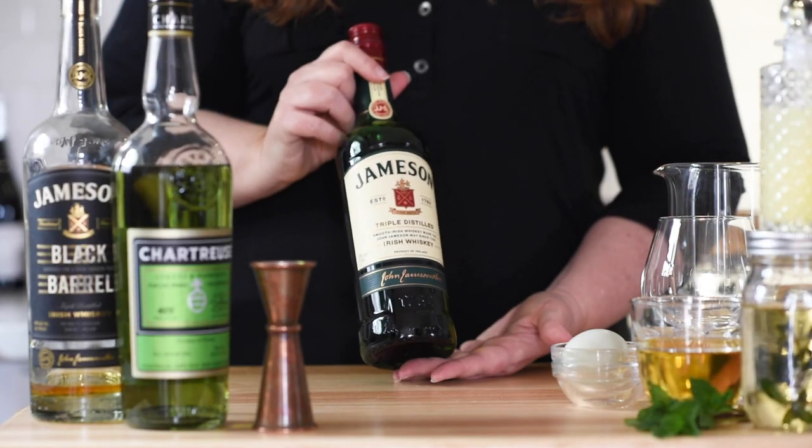When I think of Irish cocktails, I most often think of Irish coffee. This is nothing like that. This is actually what we're going to call an Irish tea. We are going to be using my personal favorite Irish whiskey, which is Jameson.